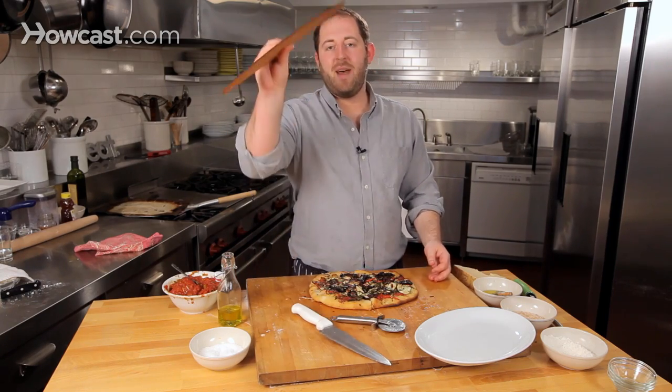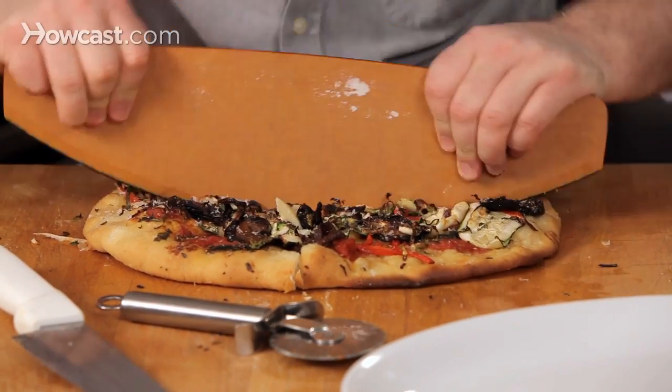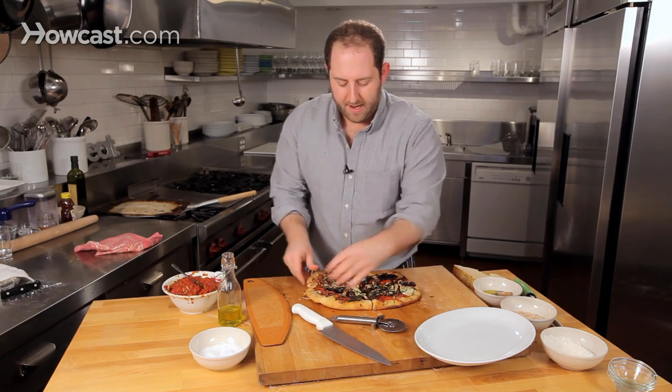Another one is the mezzaluna, right? It's the whole rocking deal. So you just start on one side and go right through. It's kind of like the pizza wheel — you don't want to really hesitate, you just want to kind of go for it.